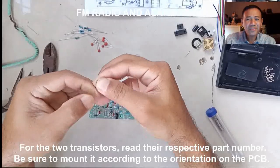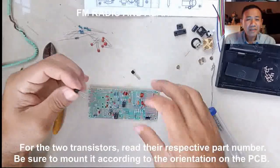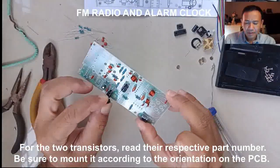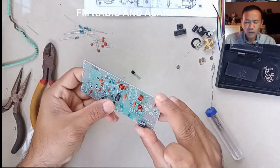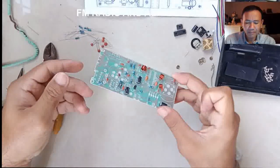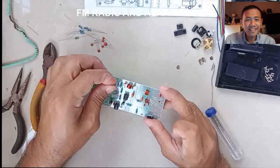For the transistors, read the part number placed on its body. Make sure that you mount it according to the orientation mark found on the PCB. Also maintain the height of the components on the PCB. Solder the connections and cut the excess terminals.